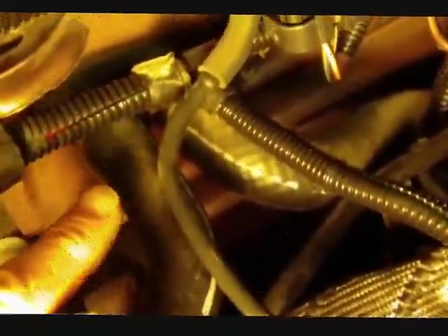There's a bracket down here that has to come off. The heater hoses have to come off — those are right in here.